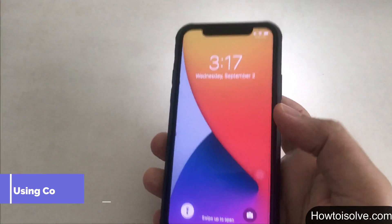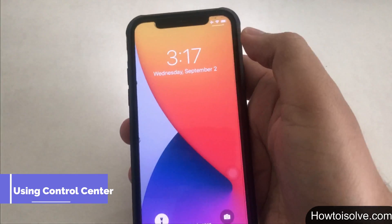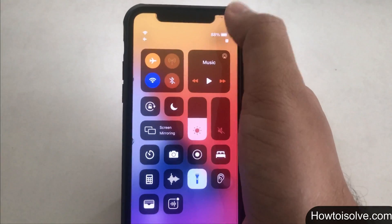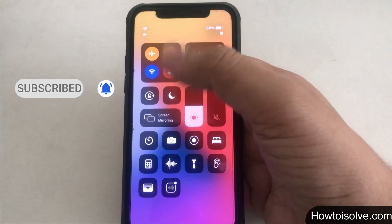Trick number 2. As you can see, my phone is on the lock screen with the flashlight on. The second tip is to turn off the flashlight using the Control Center. For this method, the torch icon must be added to the control panel.